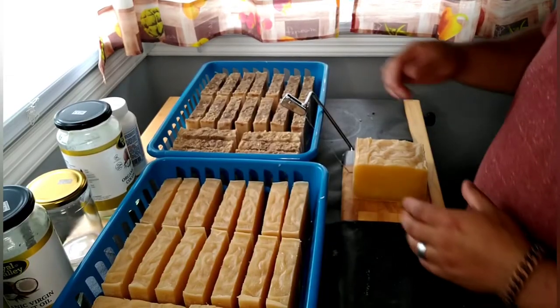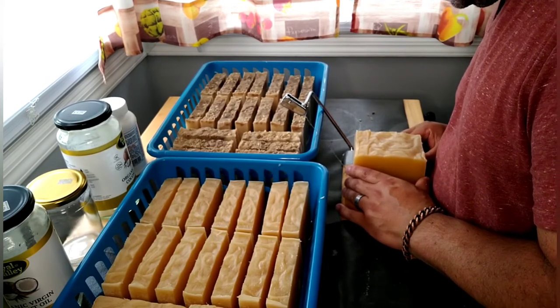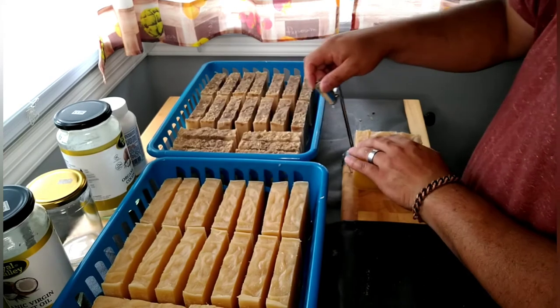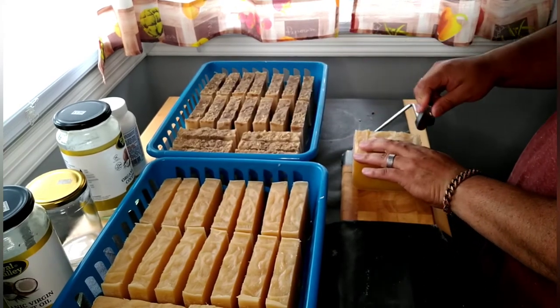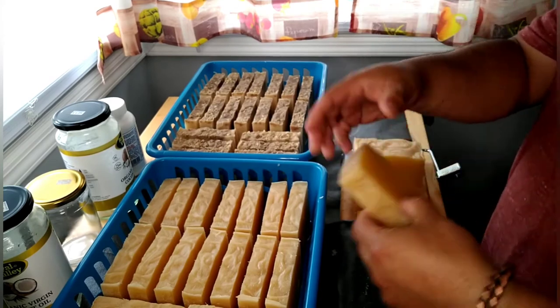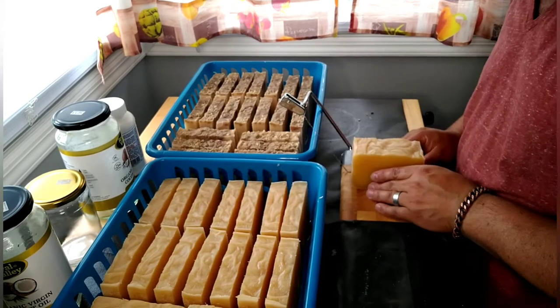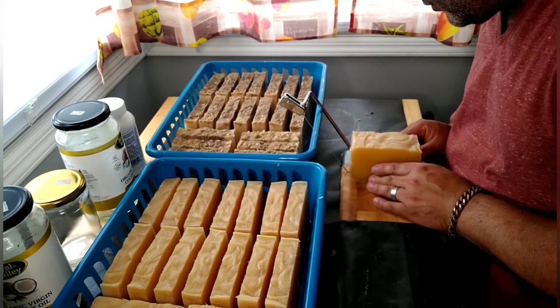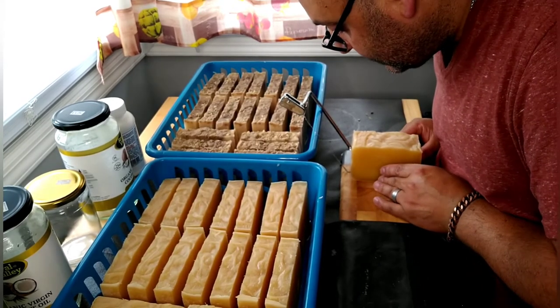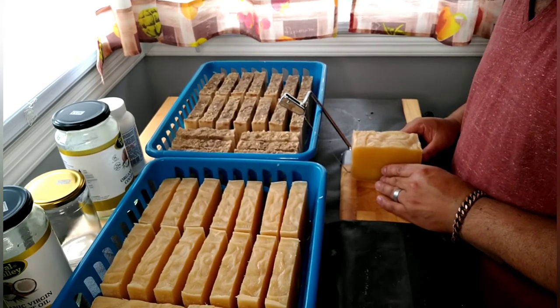I'm cutting this up so you can see what I'm doing. I'm using a cheese cutter, which makes nice even slices, and I can make them all the same size. It takes a little practice but it's not impossible.